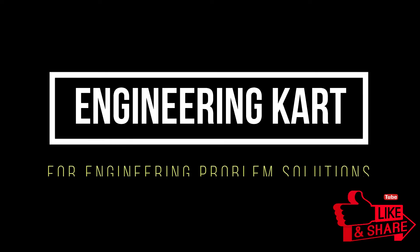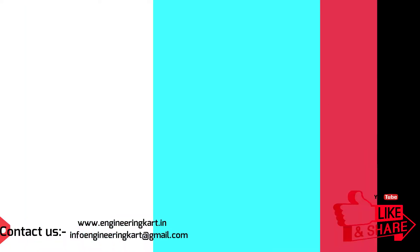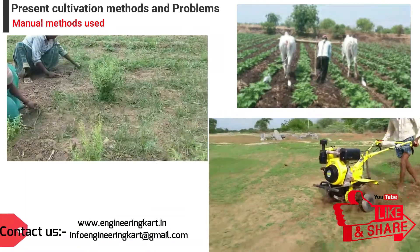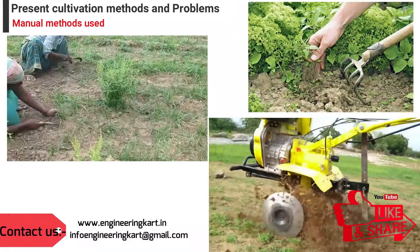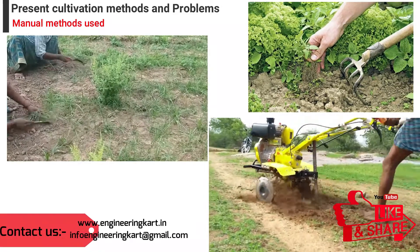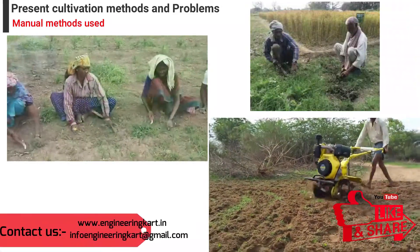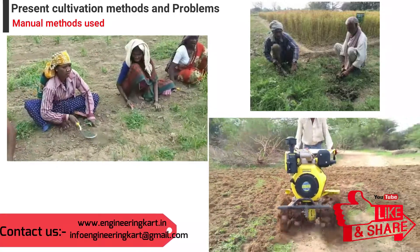Hello friends, welcome to our channel. We are bringing the best engineering technical projects for you. The word cultivation is most often used to talk about the ways that farmers take care of crops. Cultivation is the main task during the care of crops, and it helps to improve the growth of crops and their quality.